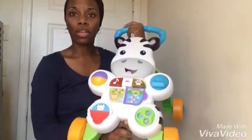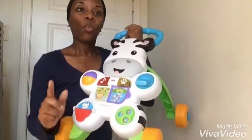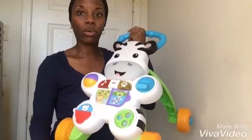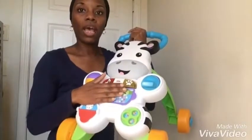I opted for this walker over the standard ones that they sit in, because where we live space is very limited. So when I found this, I thought it would be the better option for Isaiah.